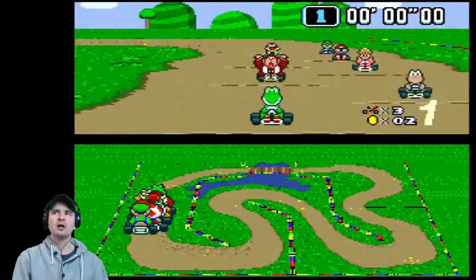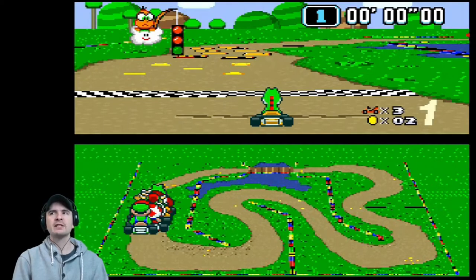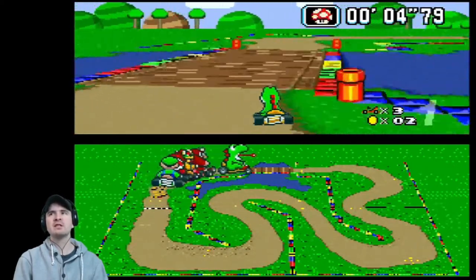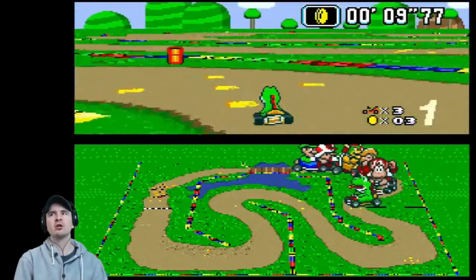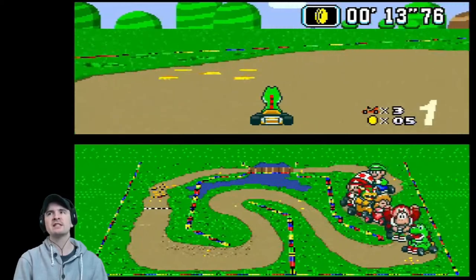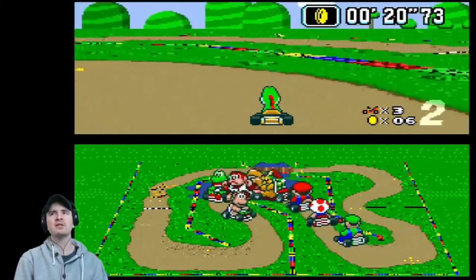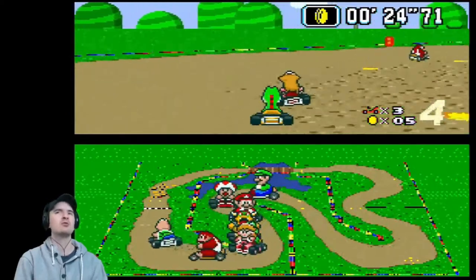In Super Mario Kart, the player takes control of one of eight Mario series characters. In single player mode, players can race against computer-controlled characters in multi-race cups over three difficulty levels. During the races, offensive and speed-boosting power-ups can work to your advantage. Alternatively, players can race against the clock in time trial mode. In multiplayer mode, two players can simultaneously take part in cups or race against each other in a single race mode. The third multiplayer mode is battle mode — the aim is to defeat other characters by attacking them with power-ups, destroying the balloons that surround their kart.